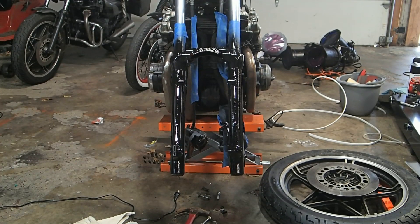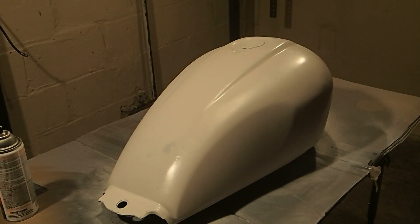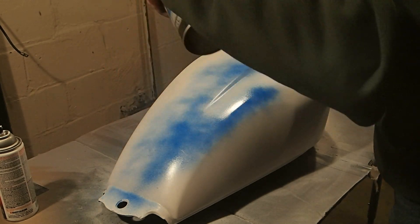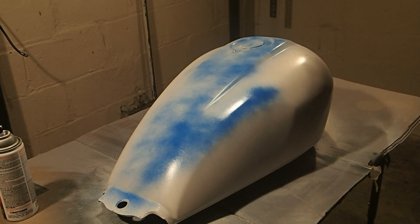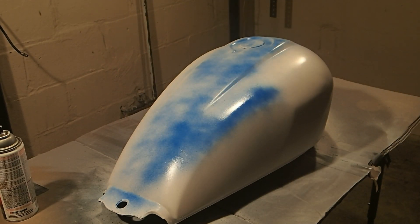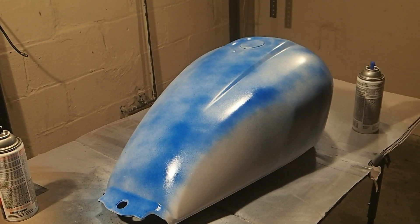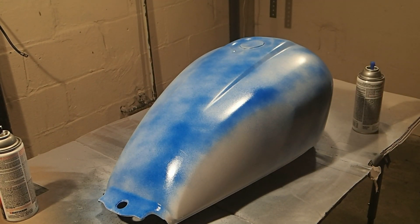Now we're going to move back to the gas tank. Okay, we're ready to start painting the blue — let's get to it. Always light coats with this paint. Let that dry and we'll be back. That's coat one.